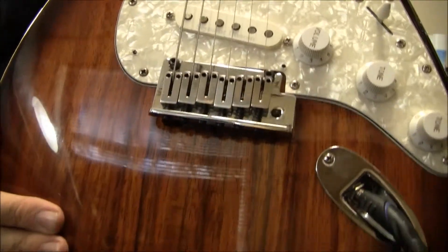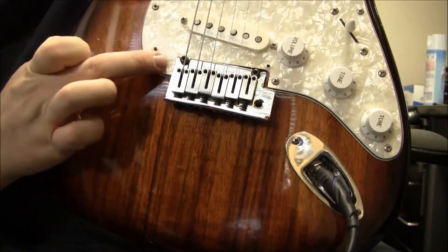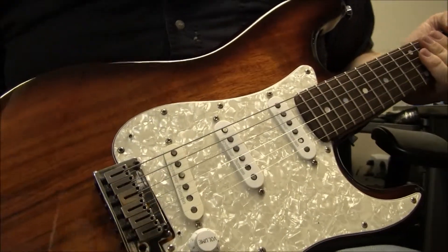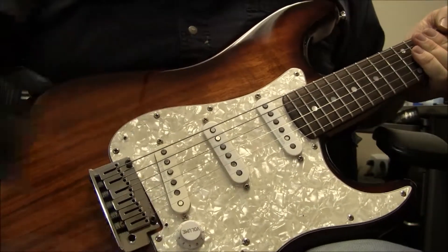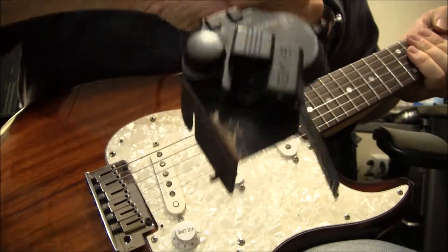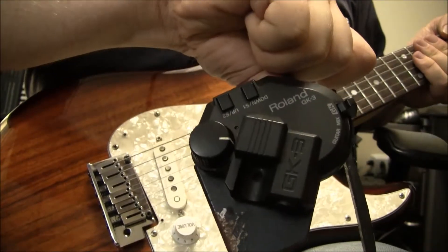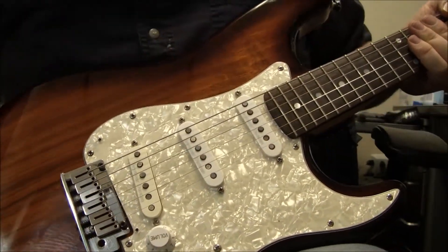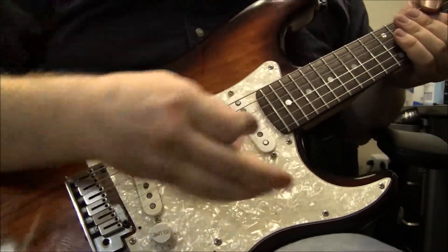It originally came with holes where you can put a Roland GK, so you can do a little MIDI output on that. Unfortunately, the Roland GK which came with it was less than functioning, so I decided to just take it off because it was also causing the G-string to buzz. But once I got it off, it still sounds pretty decent.